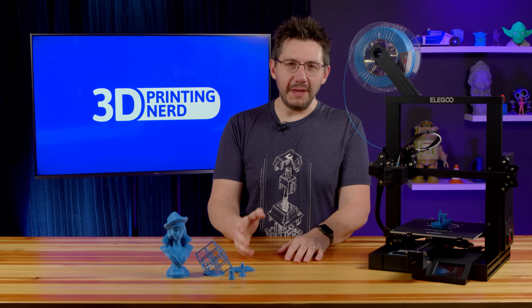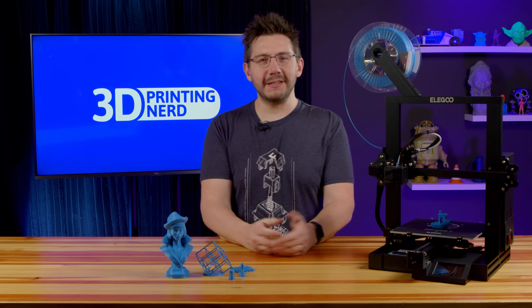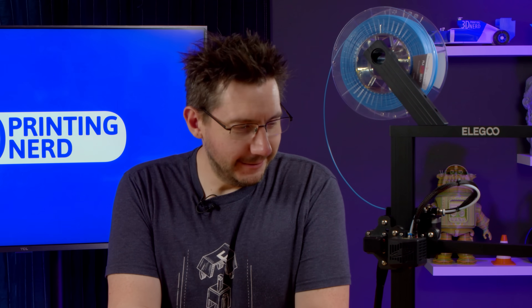Buckle up. The review of the Elegoo Neptune 2 is... is... Roll title.